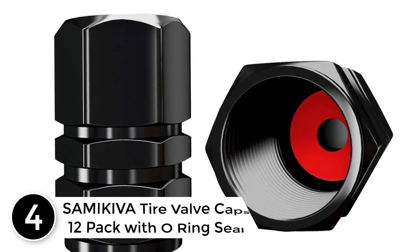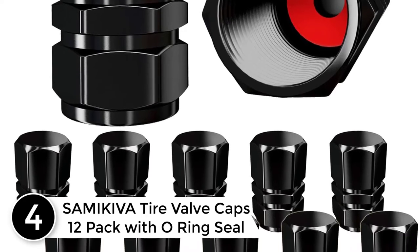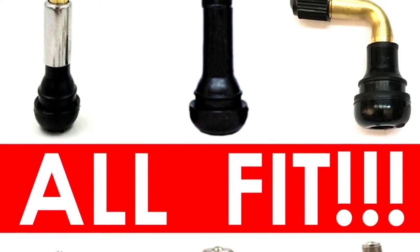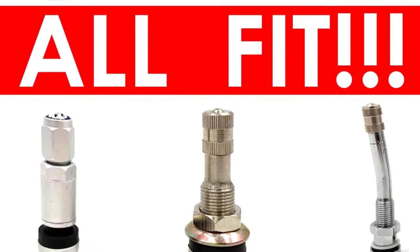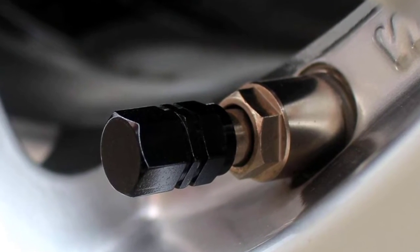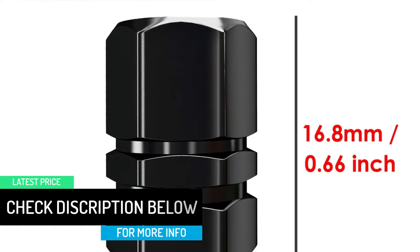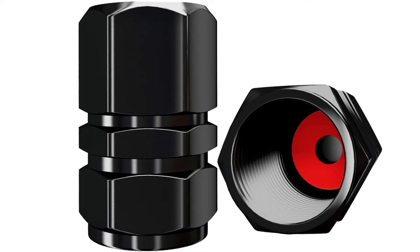At number 4, SAMIKIVA Tire Valve Caps 12 Pack with O-Ring Seal. In case you need a perfect pack of car tire valve stem caps, here are great options you don't want to miss. The products are designed using quality aluminum alloy, which guarantees prolonged use and safety. They have heavy duty covers that prevent air leakage. The pack comes with a total of 12 pieces that provide proper functionality for most cars, trucks and more. They have quality rubber seal inside rings, and their hexagonal shapes allow for easy, simple fit. They come at a lower, affordable price, thus providing value for money.